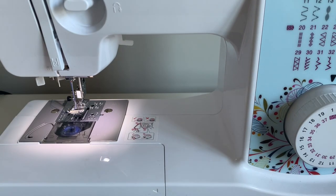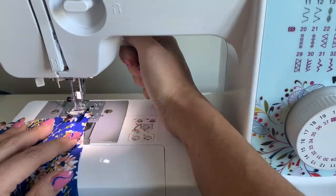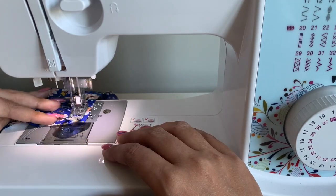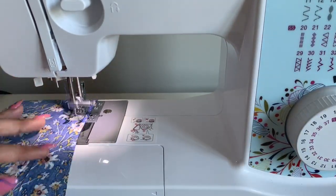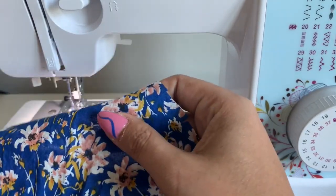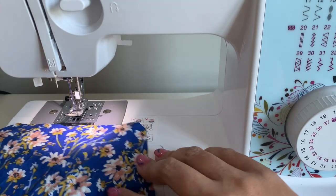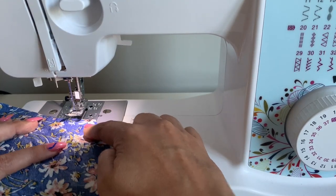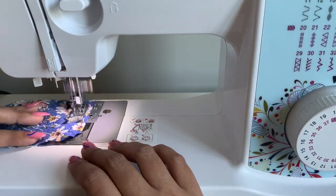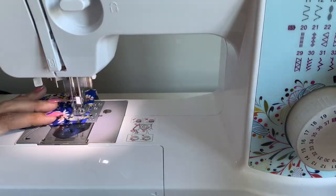Do all of your pieces — all of your skirts, both bodices — get all of your stay stitching done now. For pieces that are cut on the fold, like the center front panel, remember we're starting from the outer edge and coming to the center. So you start here, come to the center, break your stitches, turn it over, start at the other outer edge, and come to the center.